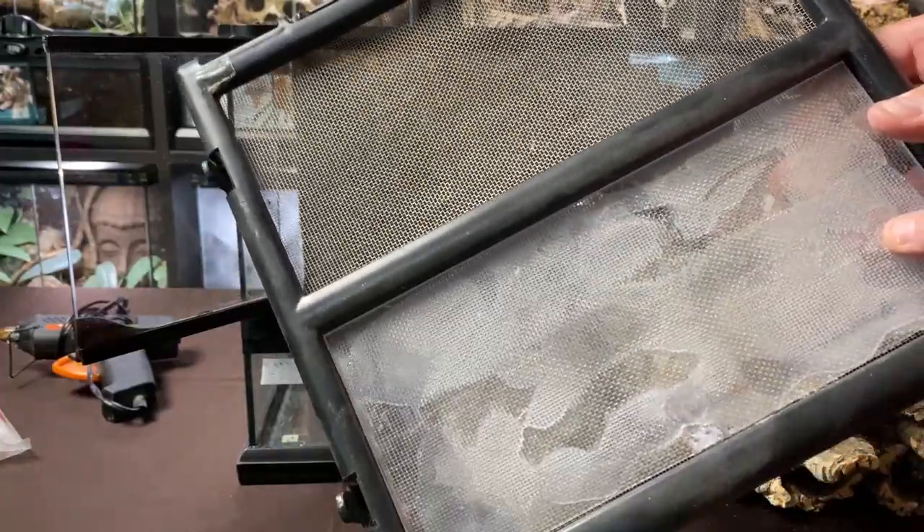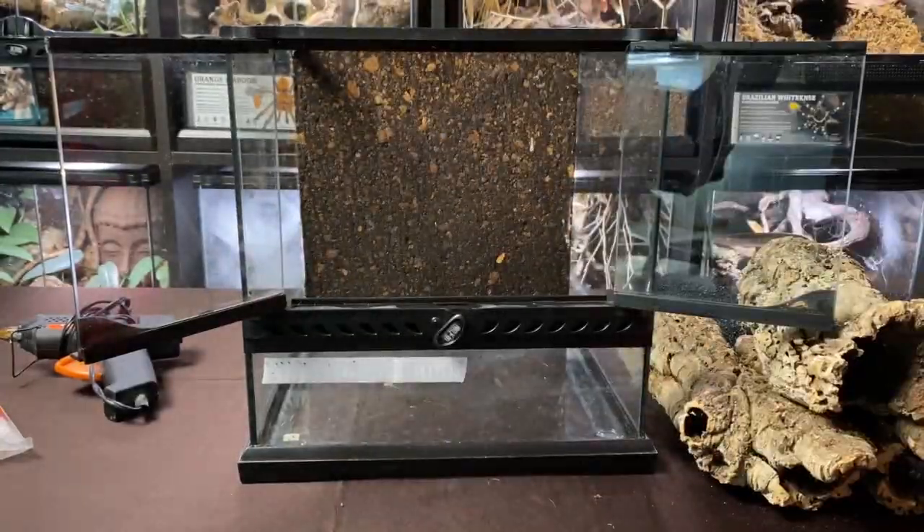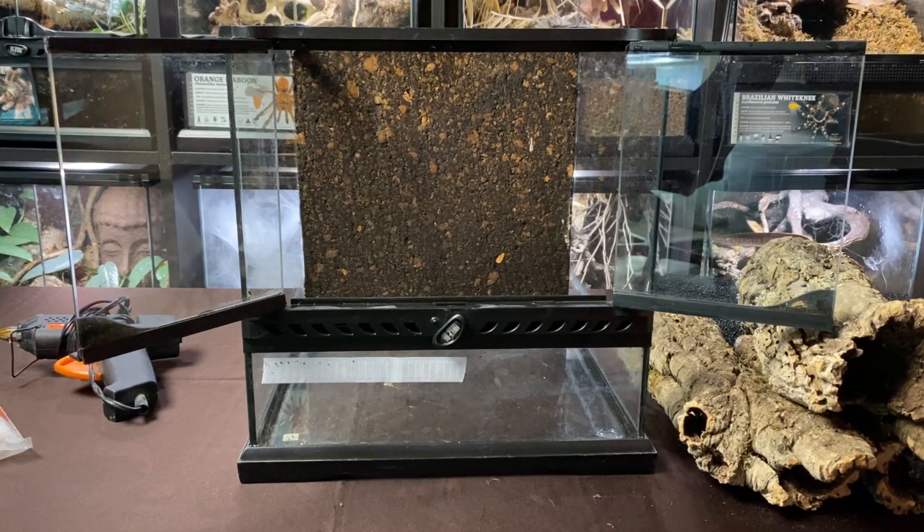It's got a bit of acrylic on one side to retain a bit more humidity. It does have one of those dark cork backgrounds installed already, which isn't really what I wanted to use. I had an idea for doing a custom-made background for this particular enclosure, and you'll figure out why as we go into it. Right now, this animal needs to be set up more than I need to create something.